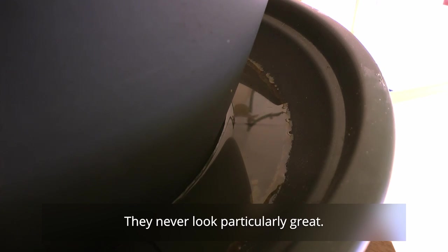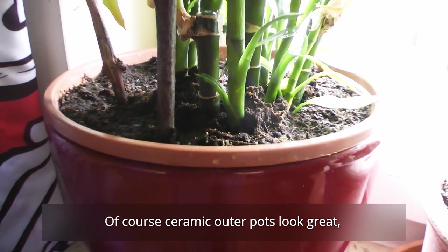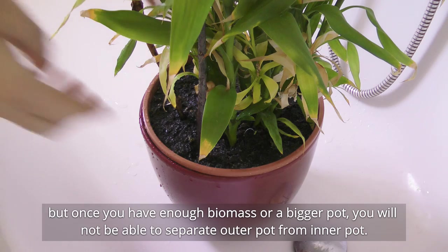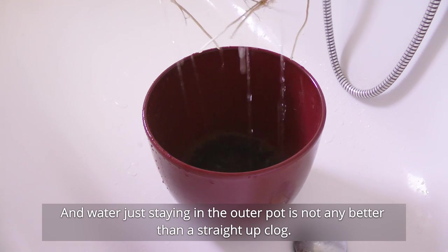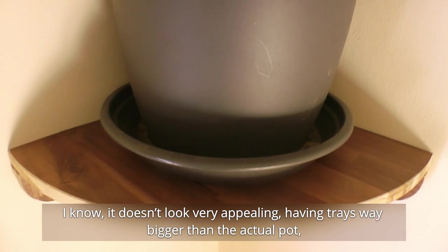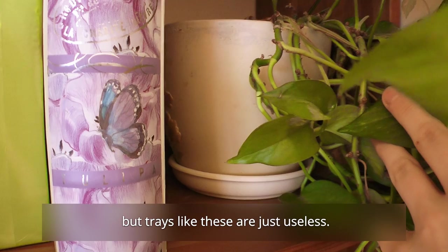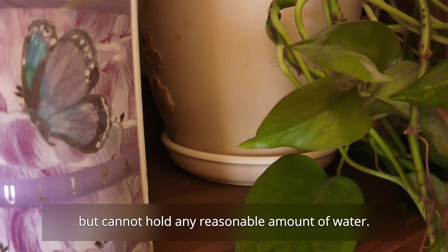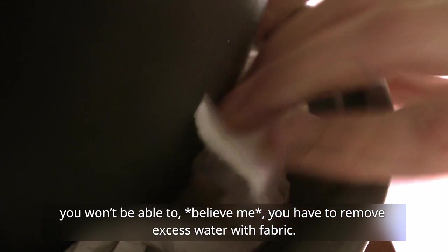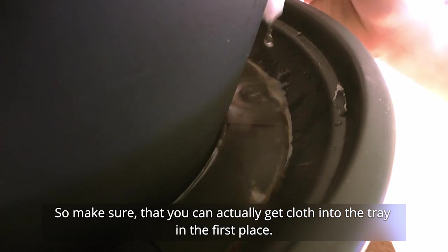On the note of trays, they never look particularly great, but in this case they are a must. Ceramic outer pots look great, but once you have enough biomass or a bigger pot, you will not be able to separate the outer pot from the inner pot, and water staying in the outer pot is not any better than a straight-up clog. Make sure that the tray can actually hold some water — trays that are size-matched look great but cannot hold any reasonable amount of water. Also, if you cannot move the pot — which if the pot is big enough, you won't be able to — you have to remove excess water with fabric, so make sure you can actually get cloth into the tray.